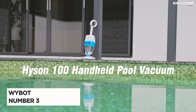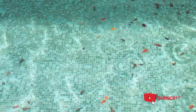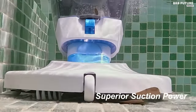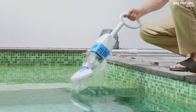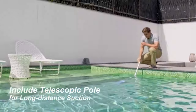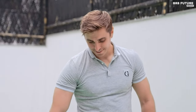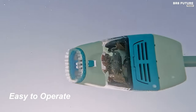Discover the Why Bot Handheld Pool Spa Vacuum, ranked as the number three best handheld pool vacuum. Engineered with robust suction capabilities, the Heisen 100P model boasts a powerful motor and bottom vacuum brushes delivering a flow rate of up to 25.8 gallons per minute. Its effectiveness extends to various stubborn stains and debris including leaves, twigs, sand, and small stones with a width under 2.9 inches. Equipped with a telescopic pole reaching up to 59 inches, this vacuum offers convenient push-button operation, eliminating the hassle of cords or hoses.